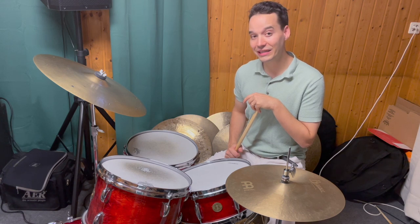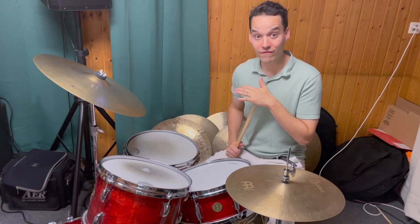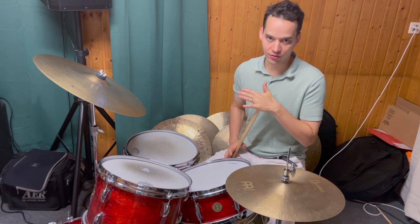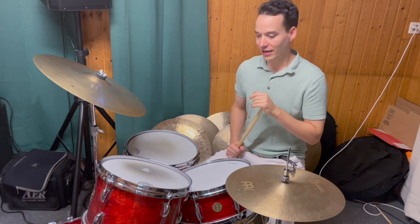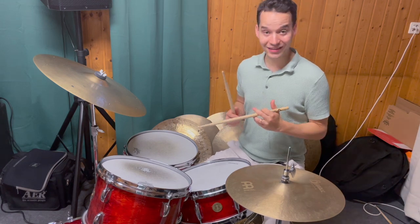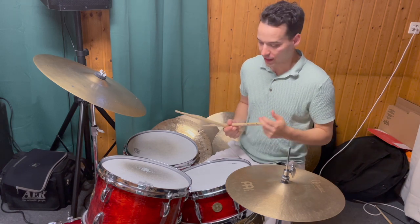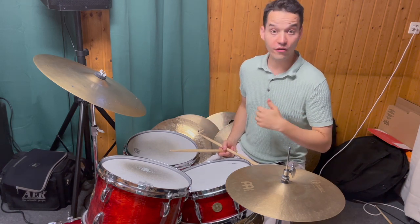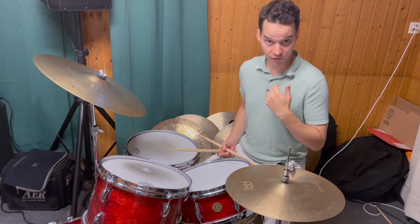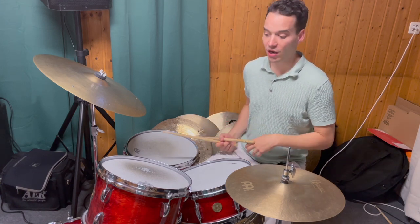Like the first lick I showed you from Elvin Jones, this one also has a very basic sticking that sounds just great. The sticking is right, left, left, right, left — and it starts on the fore-end of the bar and keeps repeating itself on the second.